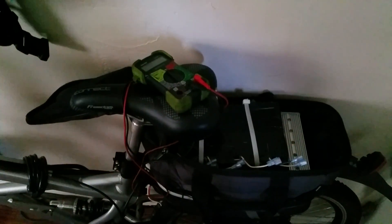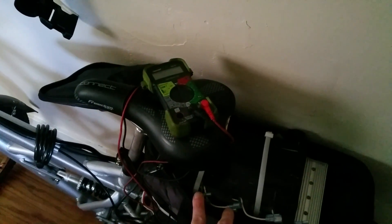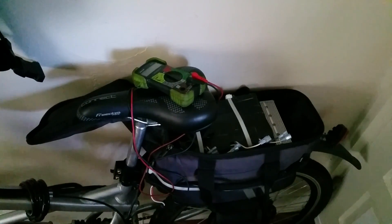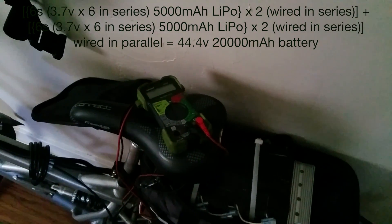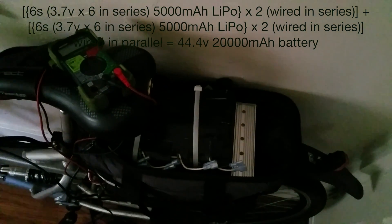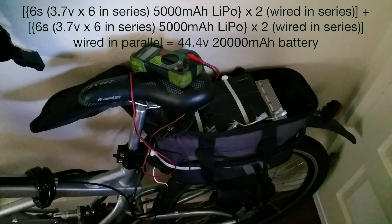I've ordered a LiPo battery setup that should arrive by mid-week. The current SLA setup is 48V 10Ah. The new setup is basically 44.4V 28Ah — four batteries total, two pairs wired in series and then paralleled to double the amp hours, so it's 6S 5000mAh packs. That's the sweet spot most people have found for a 48V 1000W system used for economical commuting.